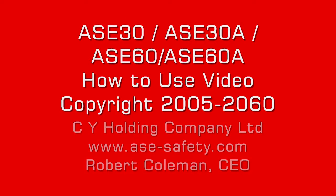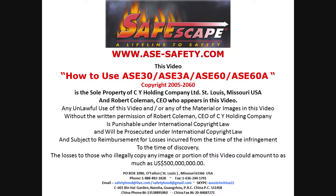This is our how-to-use video for our ASE 30 and ASE 60 fire escape smoke hoods, copyright 2005 to 2060, owned by CY Holding Company at www.ase-safety.com. My name is Robert Coleman and I'm the CEO of this company.